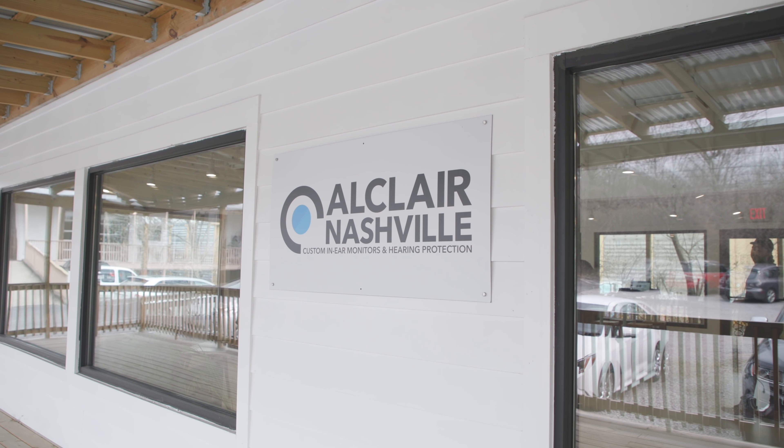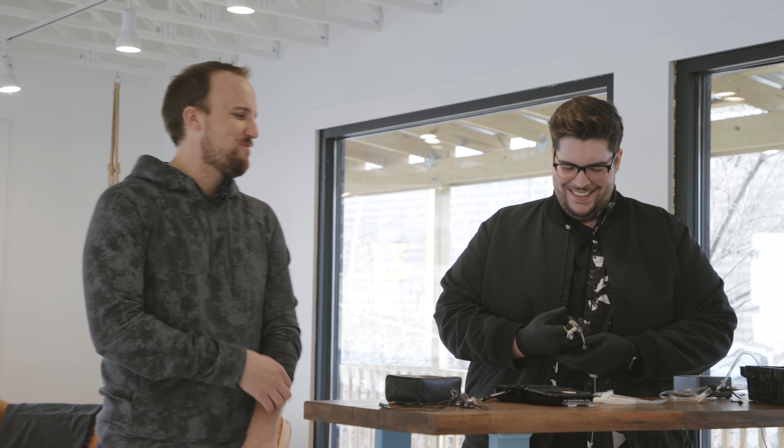We're here at the Alclair shop in Nashville. This is my friend Johnny Serrano. You guys probably remember him from the video three years ago. That video got a lot of views and hopefully introduced a lot of you guys to Alclair.